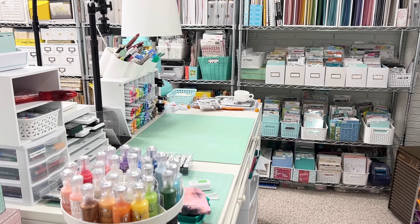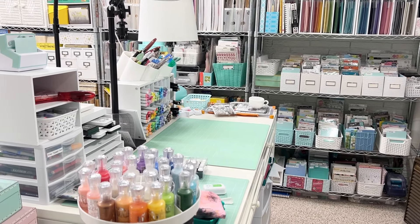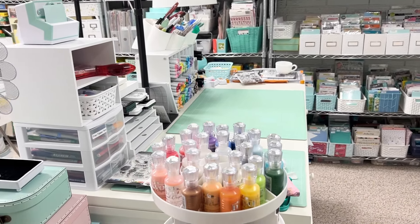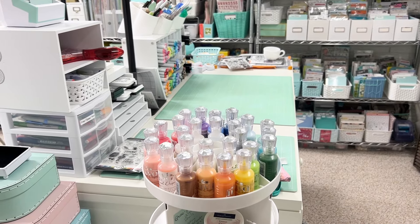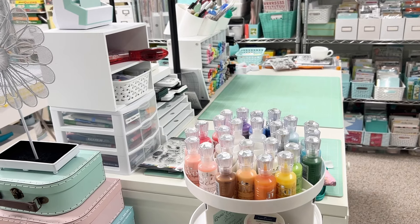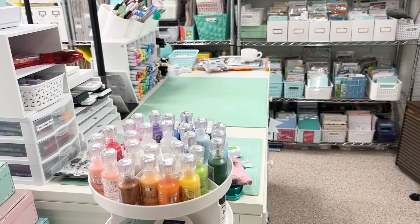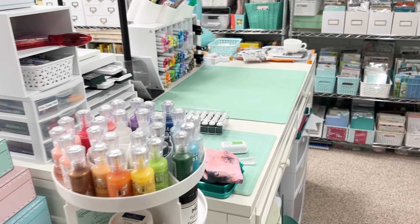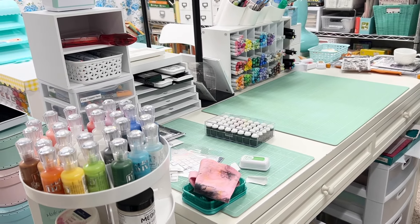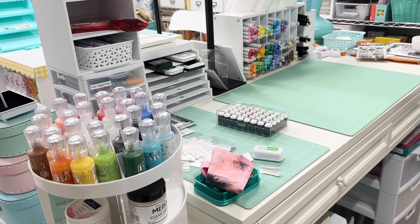Hi everyone, welcome back to the craft room. Today's craft room is the card making edition. I'm in the process of getting ready for a craft show coming in November. I originally wanted to get started a bit sooner, but summertime is when I want to have fun and enjoy things with my family, so I didn't have a ton of time for card making projects.